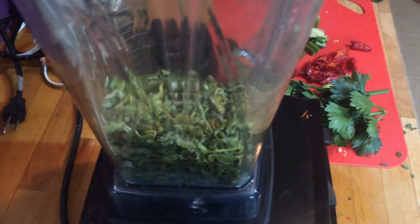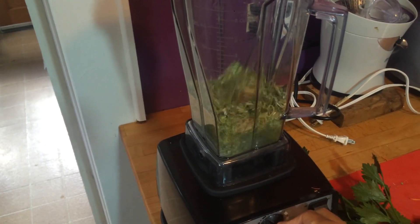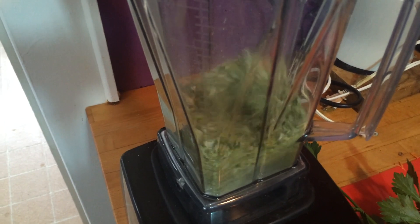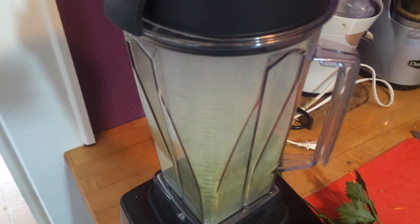Once the celery has completely dehydrated, take all of the celery and place it into the blender. Pulse the blender until the celery gets going round, and then turn it on full blast until the celery salt begins to form. You'll see the celery become finer and finer and finer.